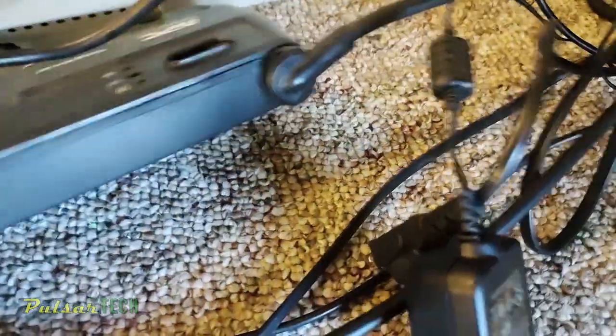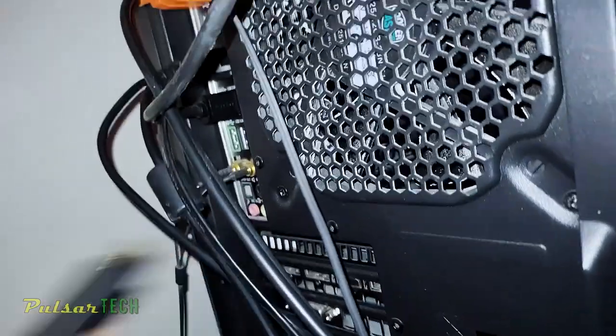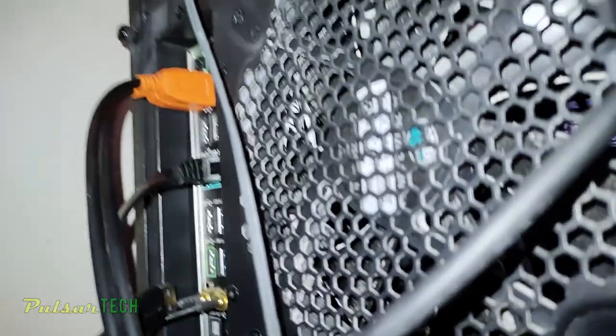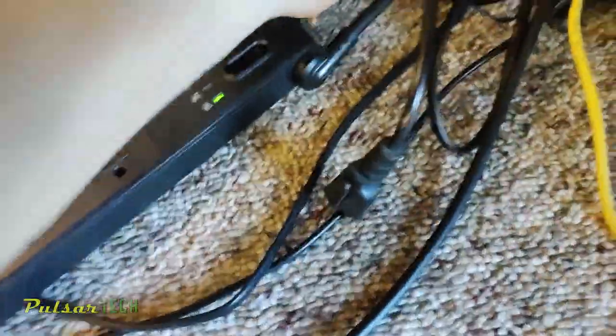Let's go ahead and unplug all the cables — the keyboard, the DisplayPort cable (not HDMI), some USB cables, and the ethernet cable — so we don't pull anything along with it. This system also has Wi-Fi, so now we can pull the system block out.